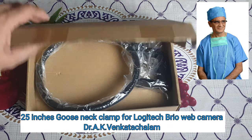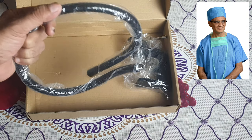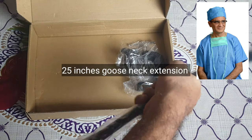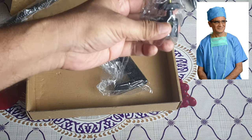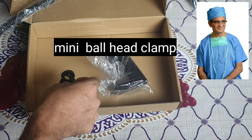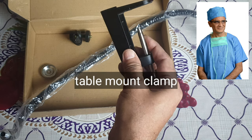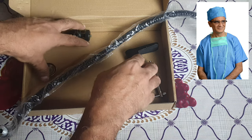What's up guys, today I'm going to show you the 25-inch gooseneck clamp — this is the unpacking. There are three components: the 25-inch gooseneck extension, a mini ball head clamp, and a clamp which you can clamp onto any table. Let's examine these one by one after putting the box aside.